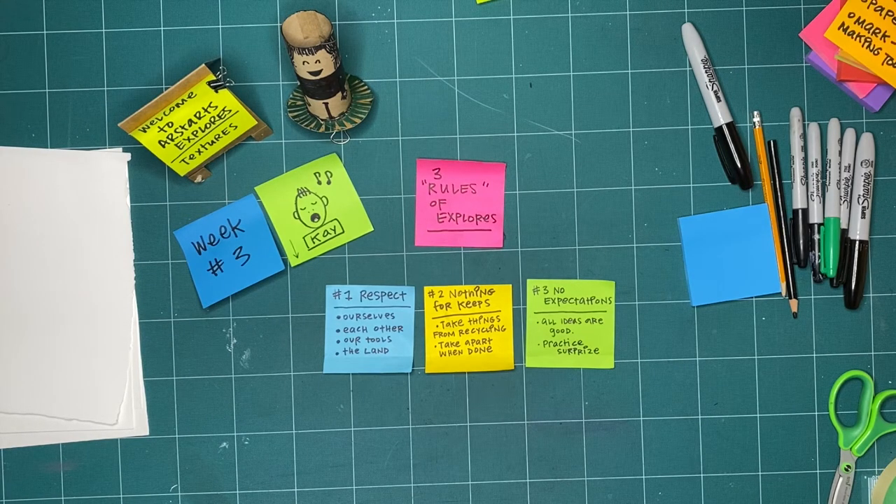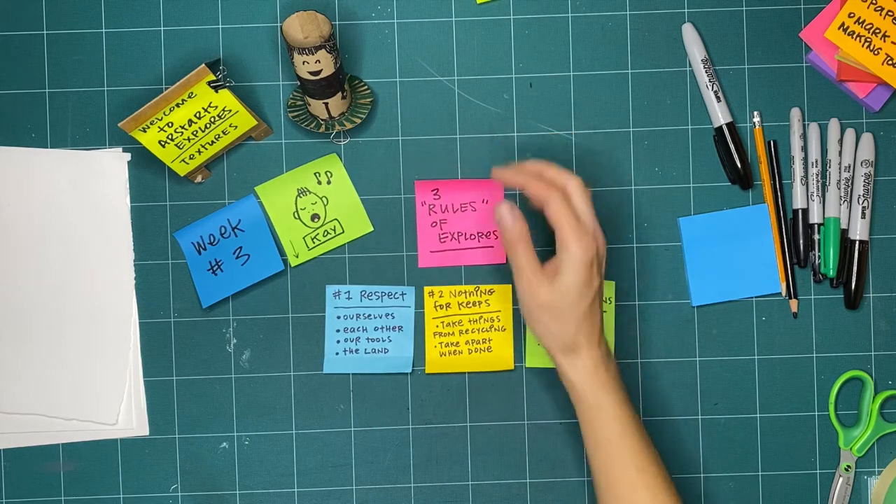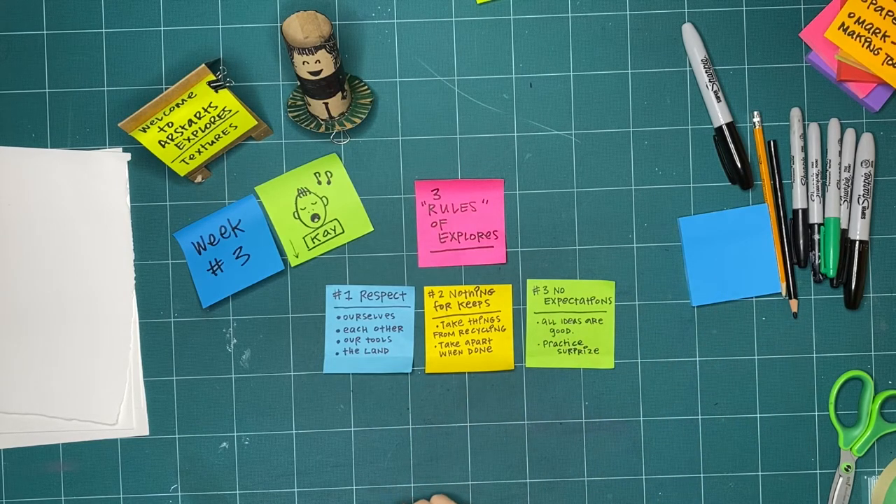So we are on week three of textures. Before we get started, I wanted to go over the three rules that we have for exploring together. If you've been here before, you're probably already an expert or you've already practiced this a few times. But if this is your first time, let's go over this together. The three rules of explorers — and we use 'rules' loosely, just so that we're all thinking in a similar way while we're making together. The first is to practice respect. I use that word 'practice' because some weeks we're better at it than others, and that's okay — we're allowed to make mistakes. The whole goal is that we practice until we get really good at it.